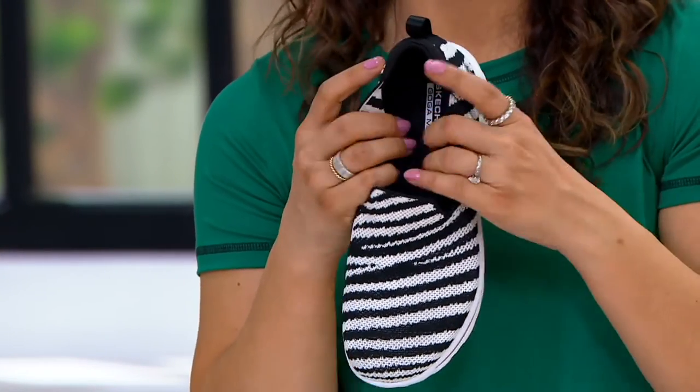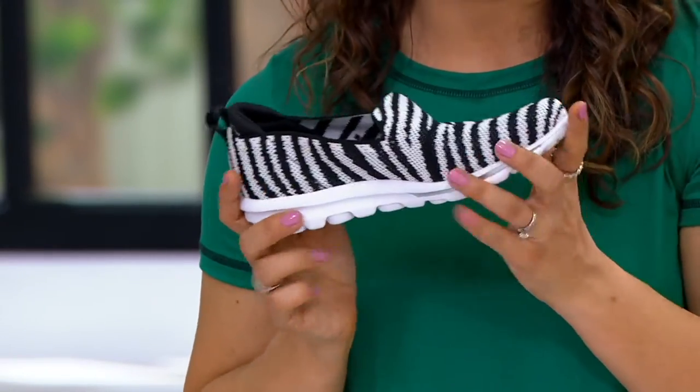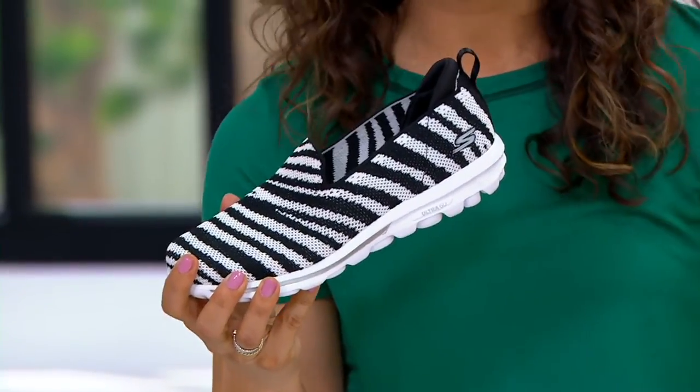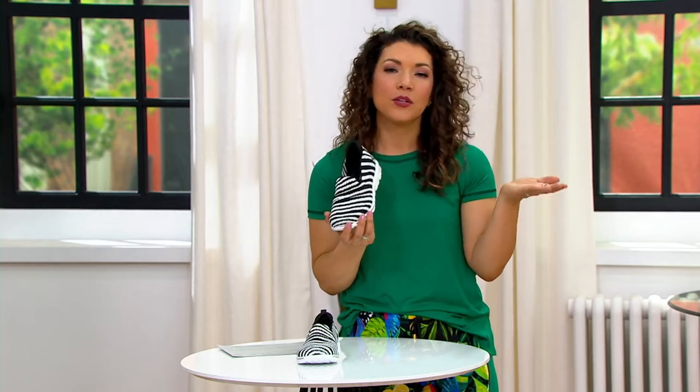Stepping inside, the Go Walk has their Goga Mat insole — it feels like you're walking on a stack of yoga mats. It's cushioned, it responds to your body, it gives you the sport support you need and the flexibility. So a day of sightseeing, getting your steps in — great activity for the day. Forty dollars and 26 cents for these from Skechers, and we only have the zebra remaining.